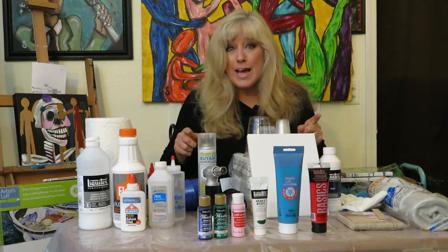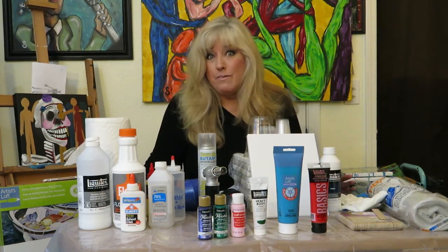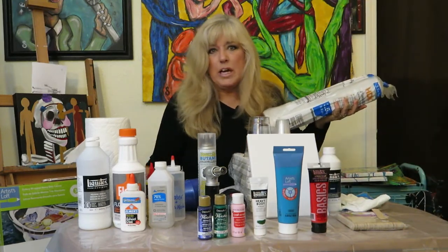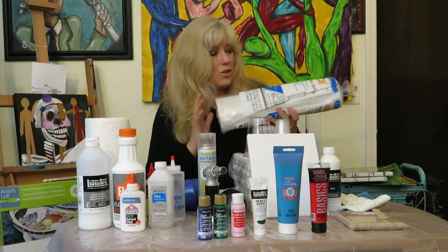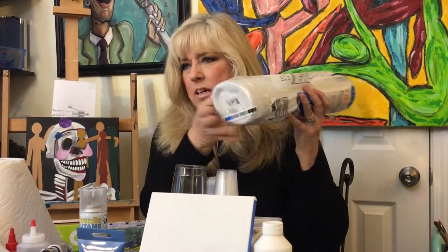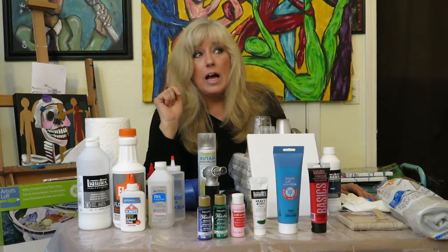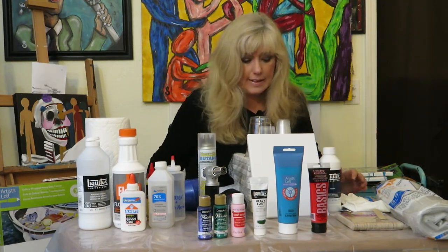First things first: covering your table. Acrylic pouring is very very fun but very very messy, so you need to cover your table. I got a plastic drop cloth at Home Depot — it's in the painting section. I've used it several times and still have plenty left, probably nine or ten dollars. Some people use newspaper — I don't recommend it. Others use wax paper — I don't recommend that either, because the sheets can move around.